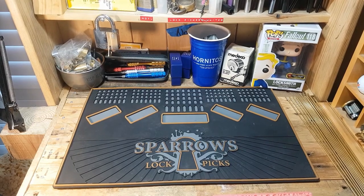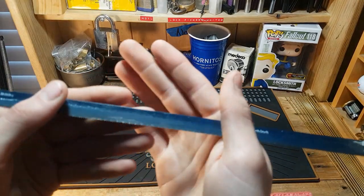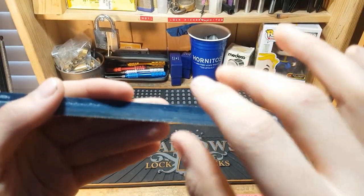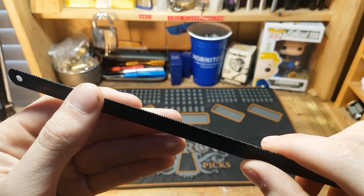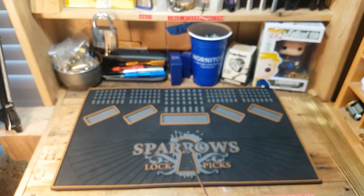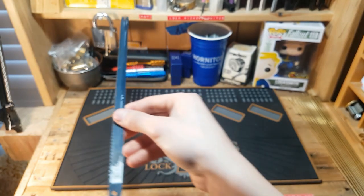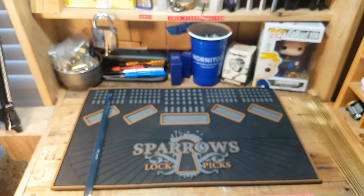Let's go over the tools we're going to be using today to make our challenge lock pins. First off is a hacksaw blade — it has small teeth and we're going to use those to cut a lot of material for the pins. You can get these at any home hardware store or large tool store; they're fairly cheap but definitely a must for making challenge lock pins.